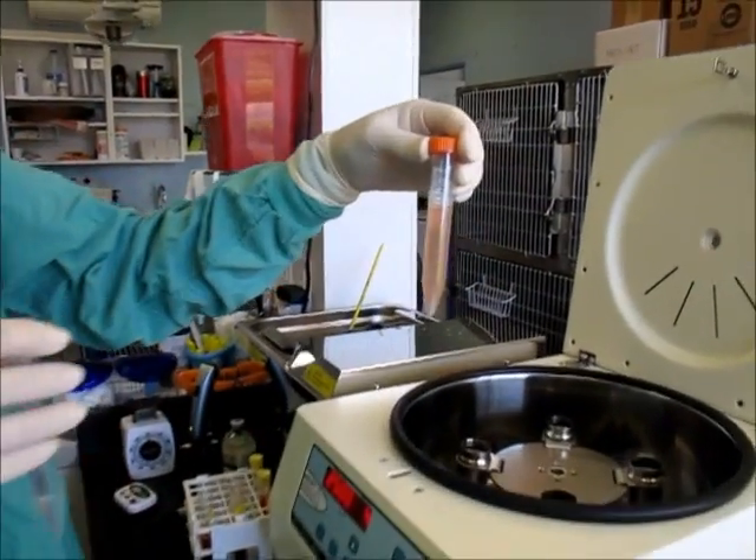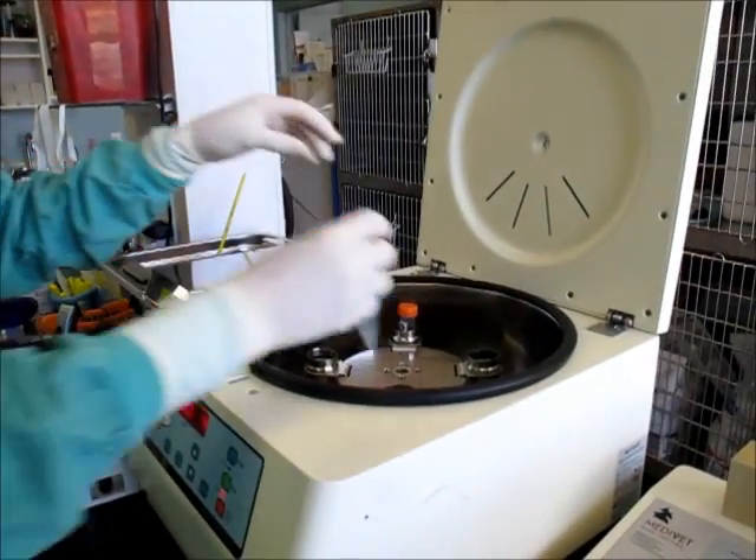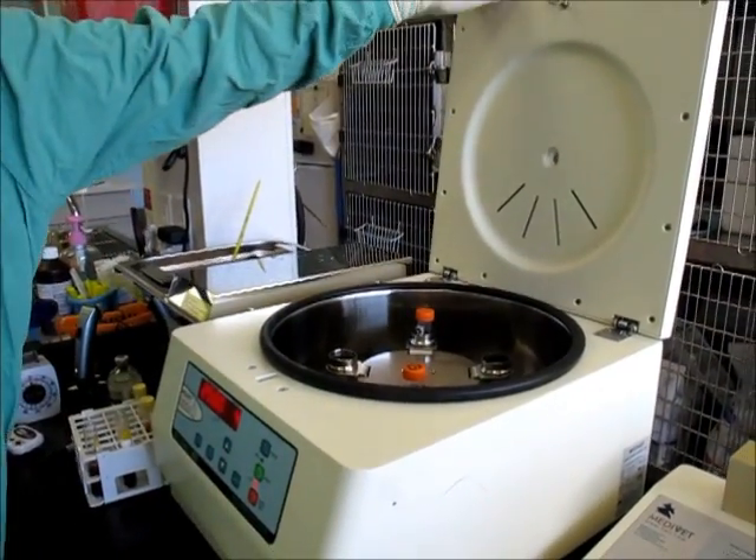Once we've combined all the plasma, we put it back into the centrifuge to spin out the cells.